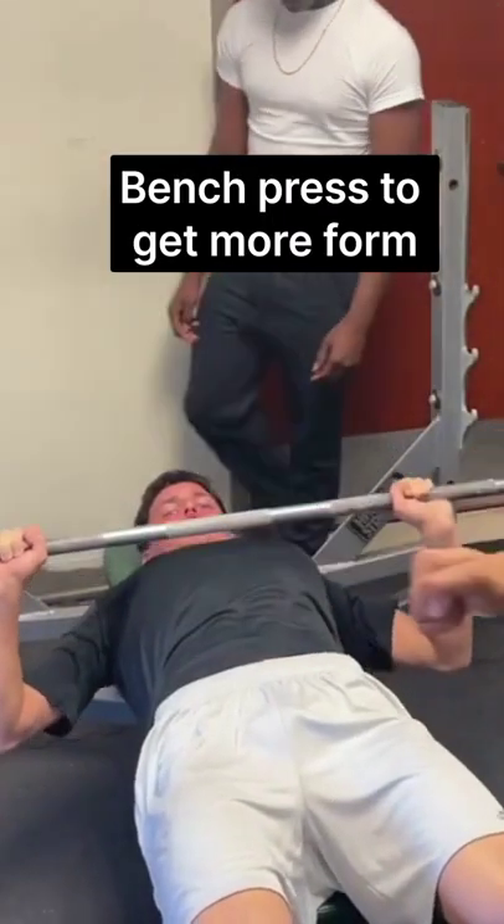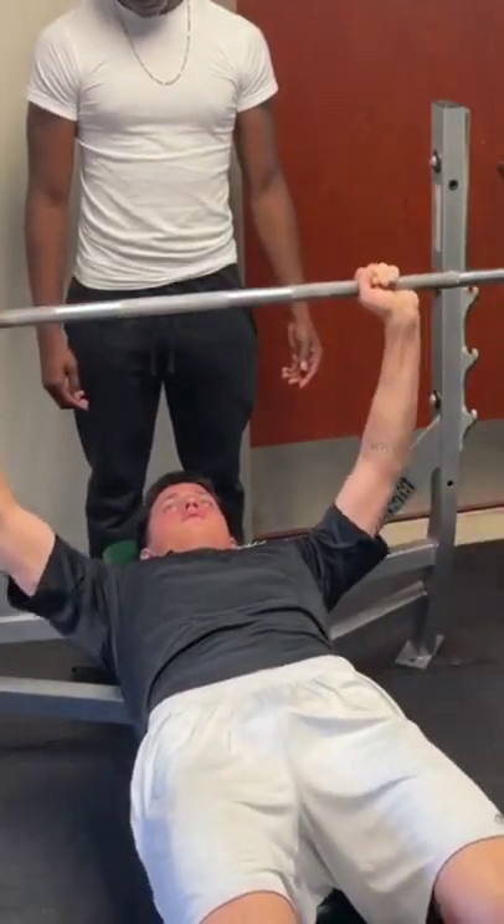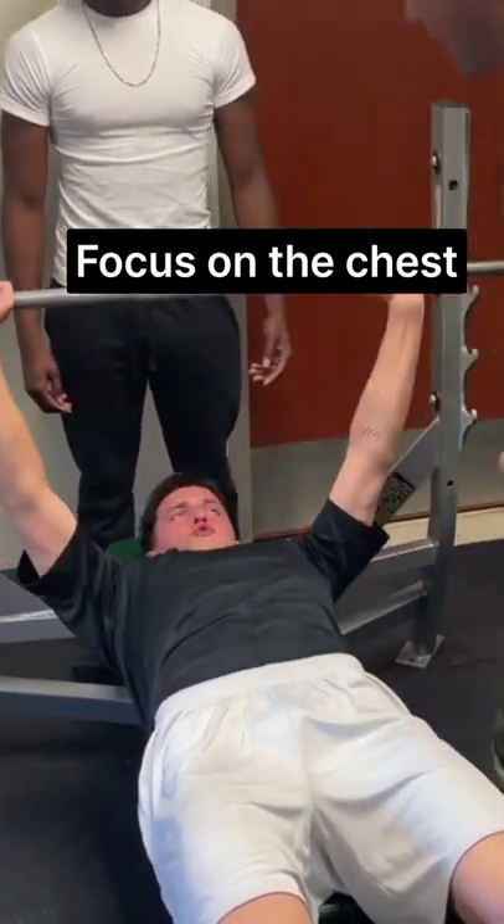We just corrected a little bit of his bench press form to get more of a chest contraction. Go ahead, look at him. Take a breath. Squeeze up. Focus on the chest. Look how your chest is pumped, bro.